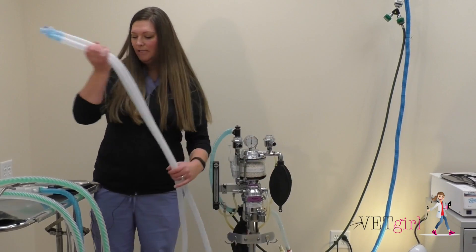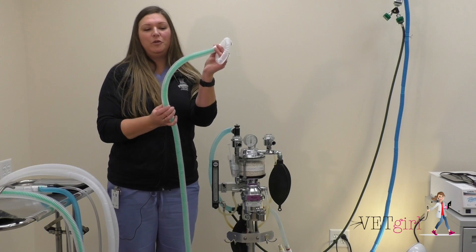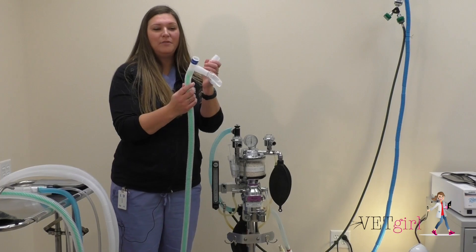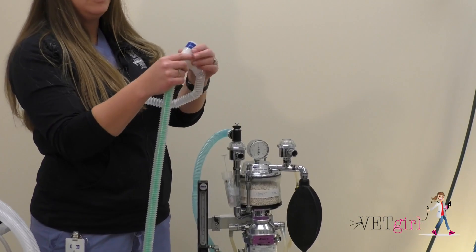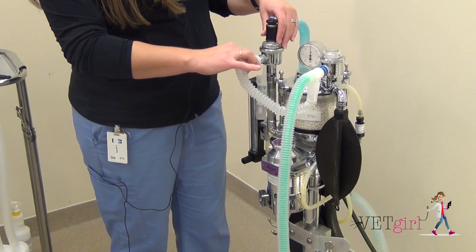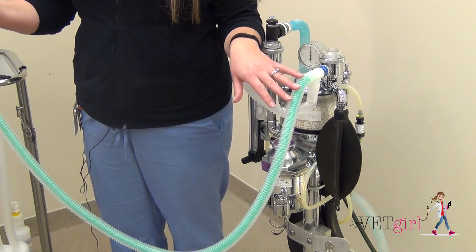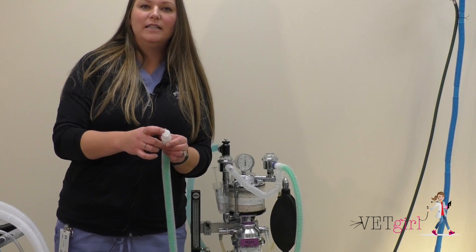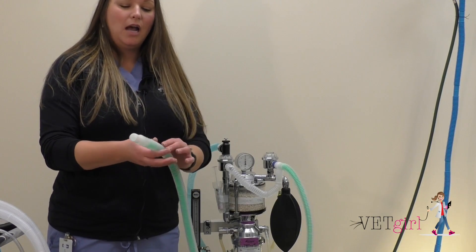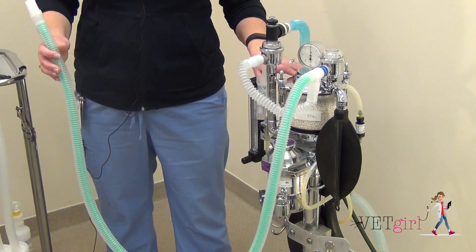The second re-breathing system we're going to talk about today is the F circuit. The F circuit looks a little bit different — it looks like one tube, but if you look closely, there are actually two tubes: a single small tube inside of a larger corrugated tube. In this case, it is important which valve you're hooking up to. Our inspiratory valve connection is the tubing that comes off the main stem hooked up to your patient — hook that up to your inspiration valve, and hook the other side up to your exhalation valve. With this system, fresh gas flows down the center tube all the way to your patient and exits on the inside. When the patient exhales, waste anesthetic gas flows outside of the center tube along the corrugated tubing, which returns to the exhalation valve, into the sodalime, and is recycled.